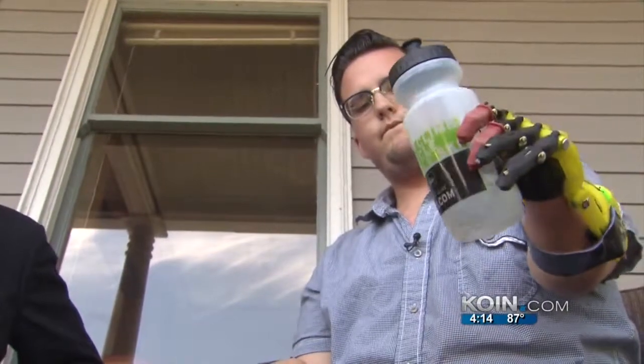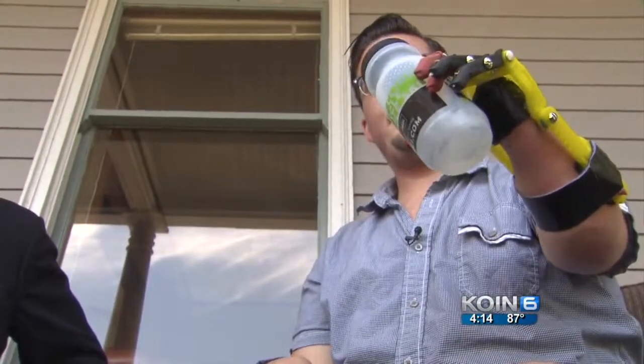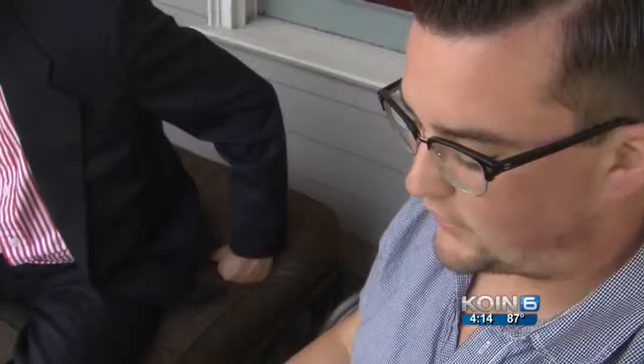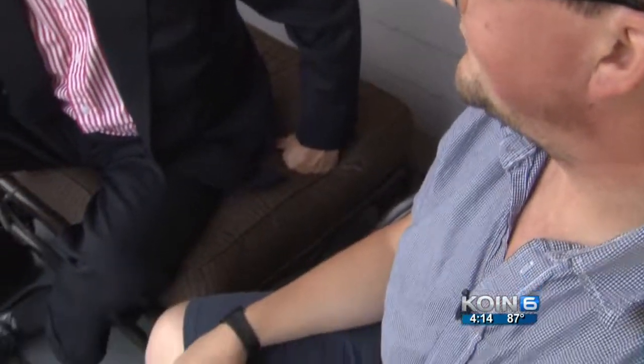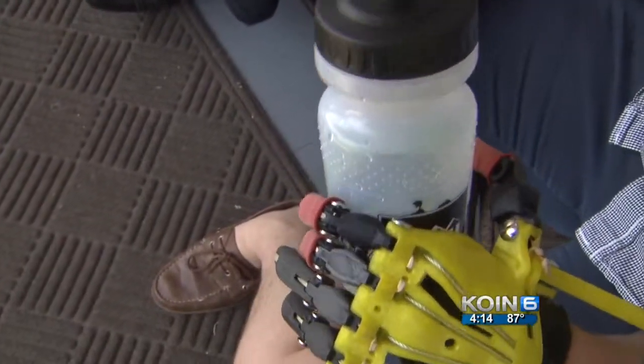Jordan is now able to do simple things like peel an orange or hold a bottle of water. Down the road, he hopes to develop an app that can scan the extremity of the arm, send an image to a 3D printer, and then build a completely customized hand for whoever needs one.